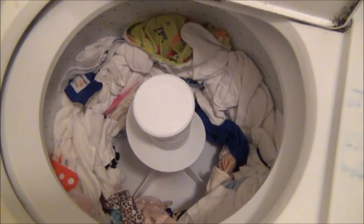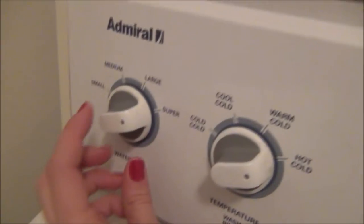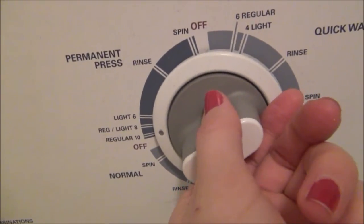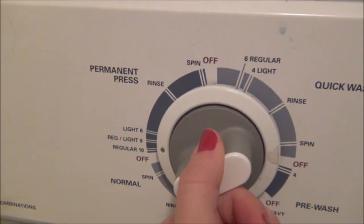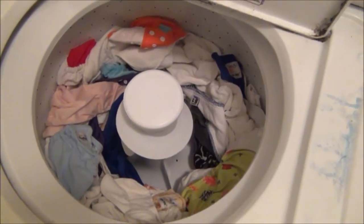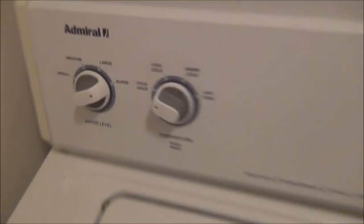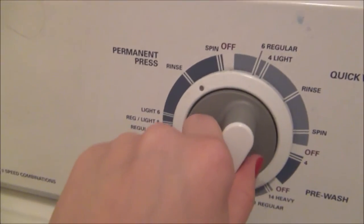Okay so I just got done with my hot wash. Now I'm just going to put it on super cold and do a regular cold wash with no detergent, just to get all of the detergent out. Some people just do a rinse, but I like to do an actual wash on cold just to make sure all the detergent is out. Then I'm going to do an extra rinse on super cold with no detergent just to make sure it's nice and clean.